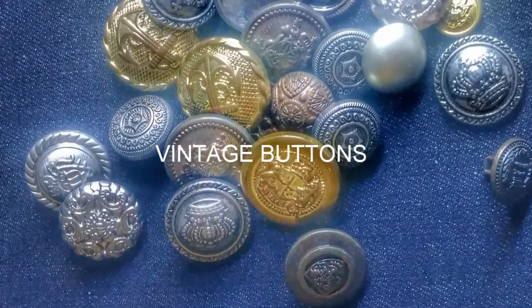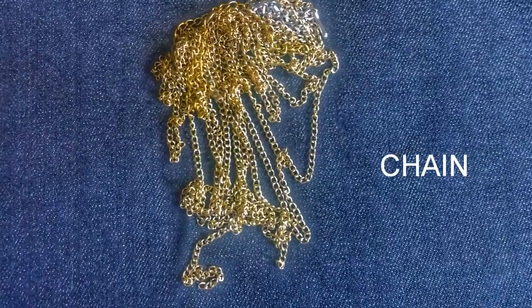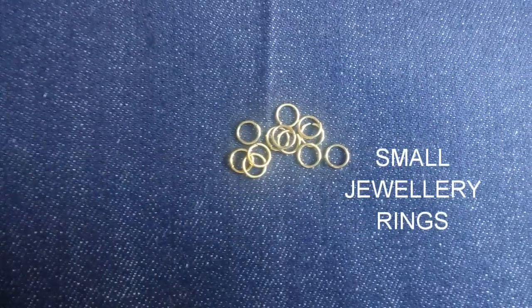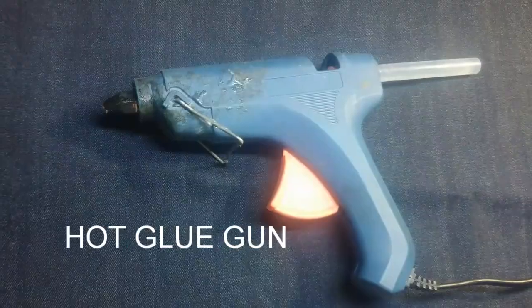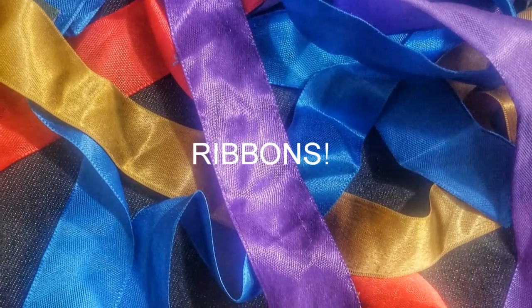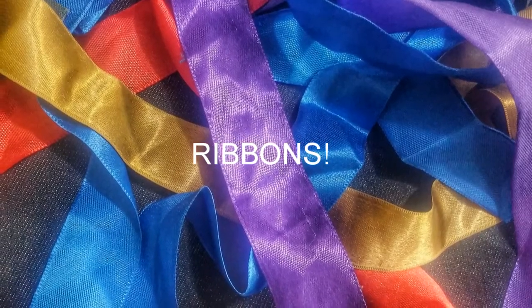For this, you will need some vintage buttons, chain, safety pins, small rings or hooks, a hot glue gun, and some ribbons of desired colors — can be satin or any other material.